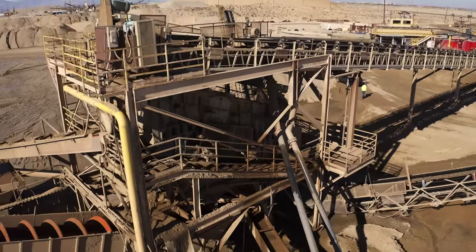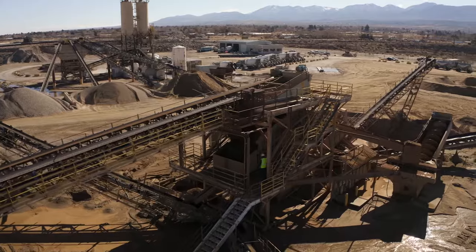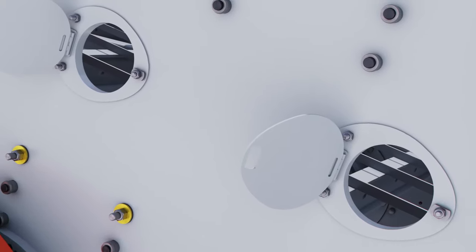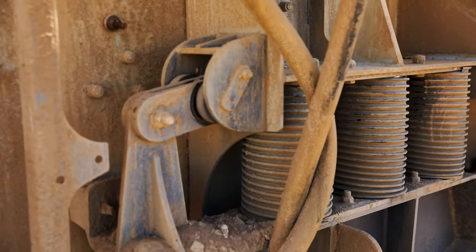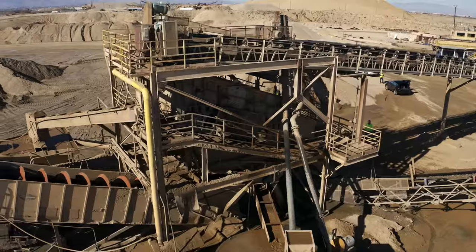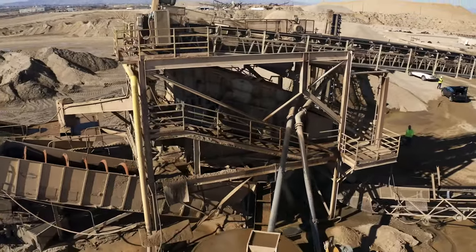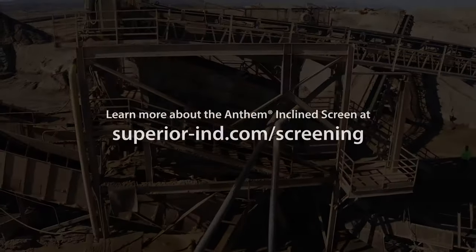As far as maintenance-friendly features, the Anthem screen has got a lot of the same features we have on our Guardian series. We've got hinge hand access doors to make maintenance easy. The VS2 surge dampers protect the springs during startup and shutdown. We also have lined feed box and discharge lifts to make maintenance on those easy as well. The motor mount is pivoting, so it maintains tension on the V-belts without having to make adjustments. We use large diameter spherical roller bearings, and they'll give you years of dependable life.